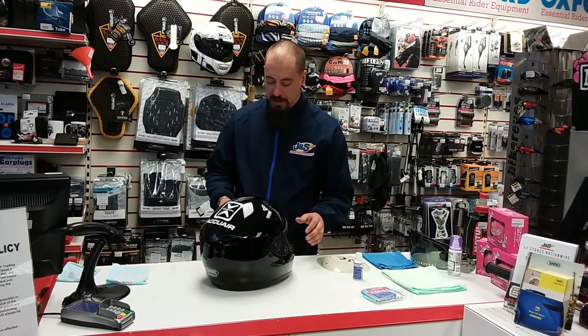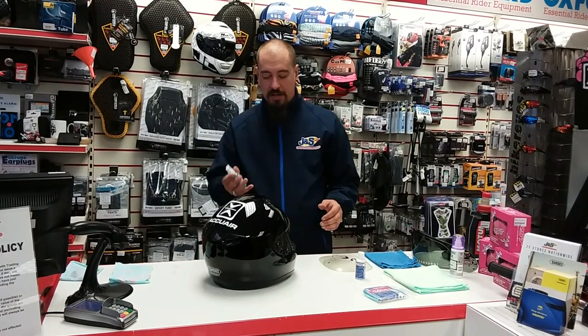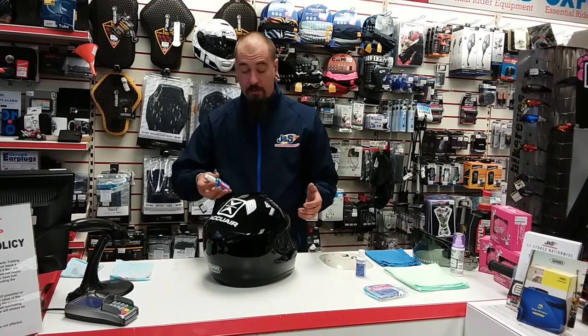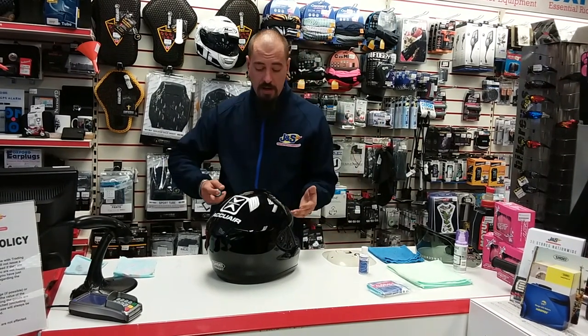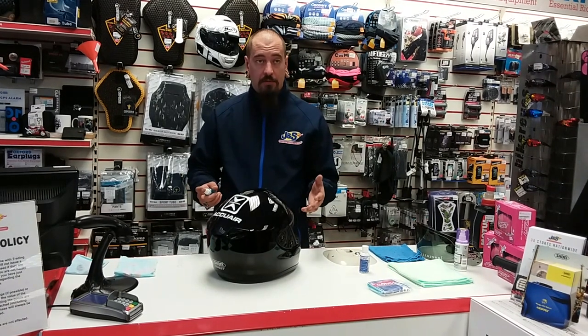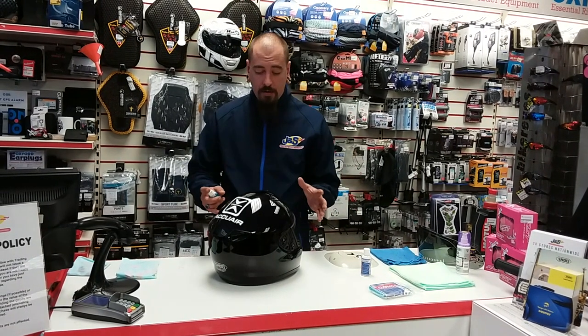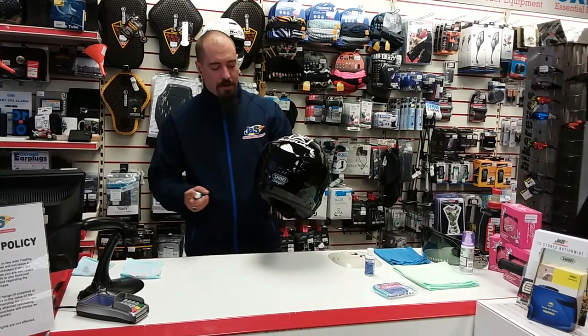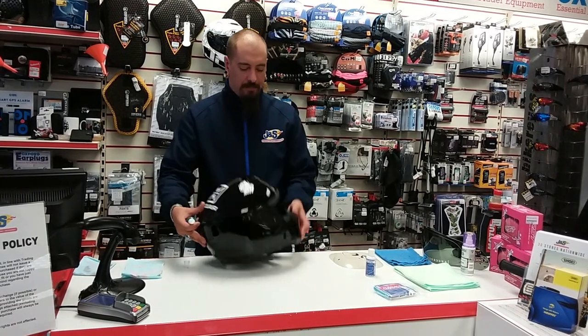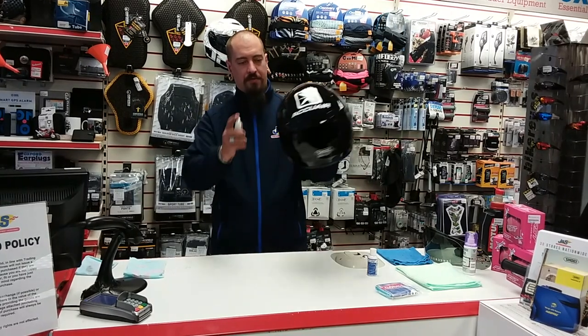Essentially, first things first before you even put on any of the products - use your dedicated helmet and visor cleaner. Here at Leicester we actually like the Shifted stuff, the same stuff we use to service all the helmets in store so that they look nice, because the last thing you want to do is have loads of dust everywhere - we're sticklers for cleanliness here.